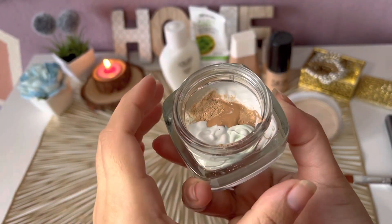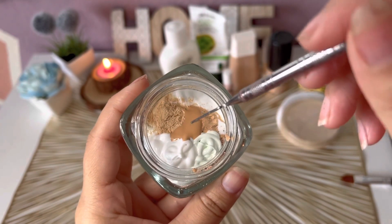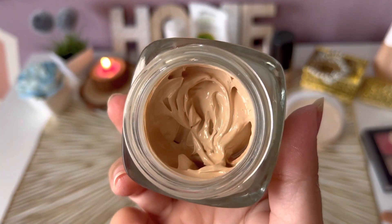You don't need to buy expensive BB cream from the market. We will make BB cream at home which will match your exact skin tone and be water resistant.